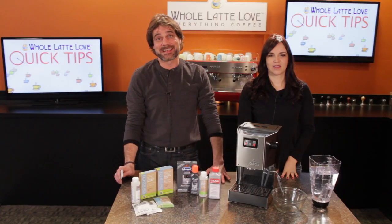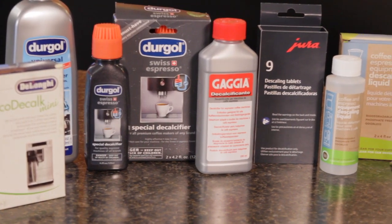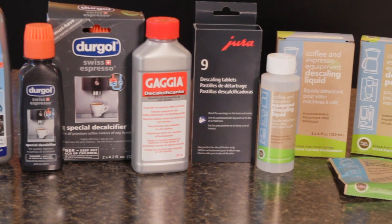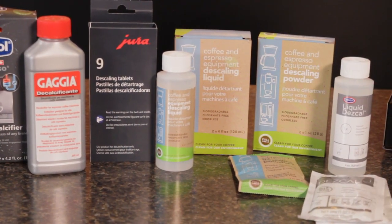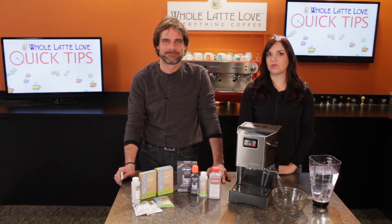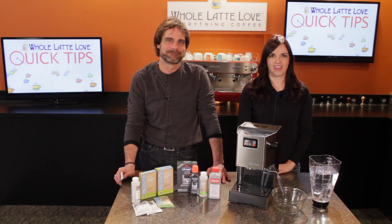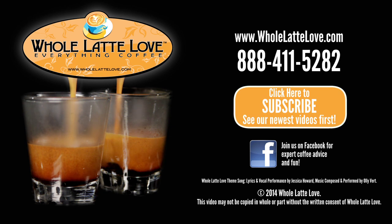It's important to descale on a regular schedule to keep your machine running properly and prevent problems. At wholelattelove.com you'll find descaling products for all types of espresso machines. I'm Mark, and I'm Morgan. Thanks for watching and be sure to subscribe to our YouTube channel for more videos like this and the latest on everything coffee — wholelattelove.com, the number one source for everything coffee.